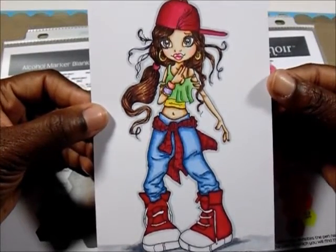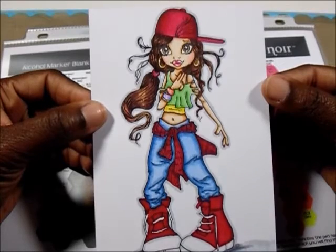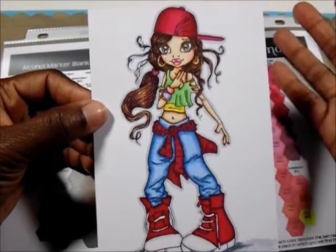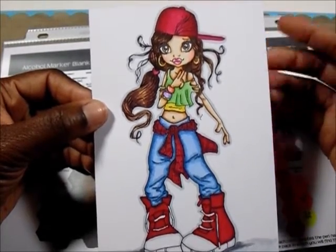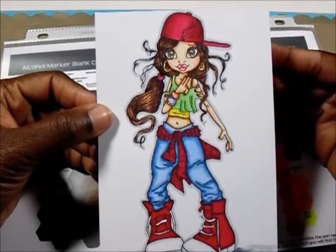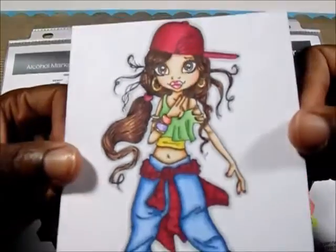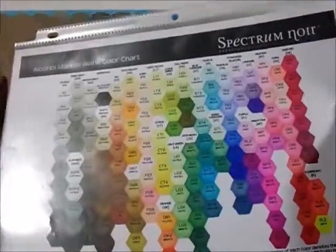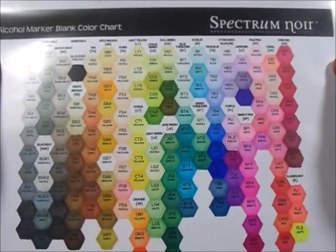I purchased quite a few of their digital stamp images because they are really good for when you're practicing or even card making. My daughters love when I make cards for them and I incorporate these little characters on their birthday cards. Learning to color hair and shading — these are really good images to learn on. This is the image I just colored and I use my Spectrum Noir markers. I have a coloring chart from Spectrum Noir that I downloaded from their website.